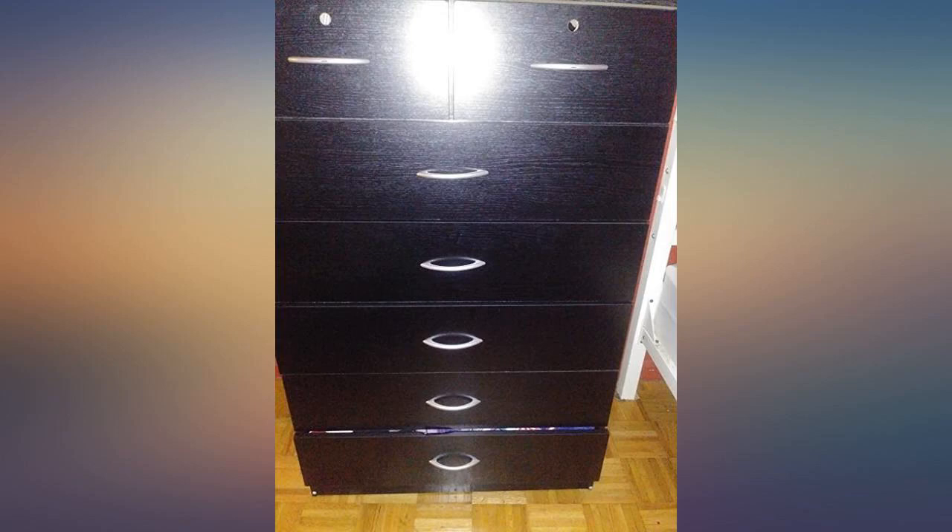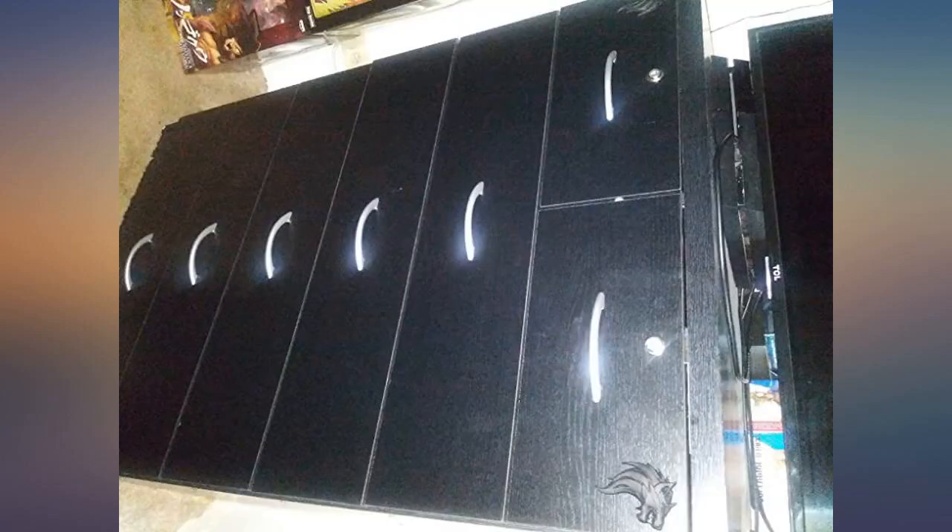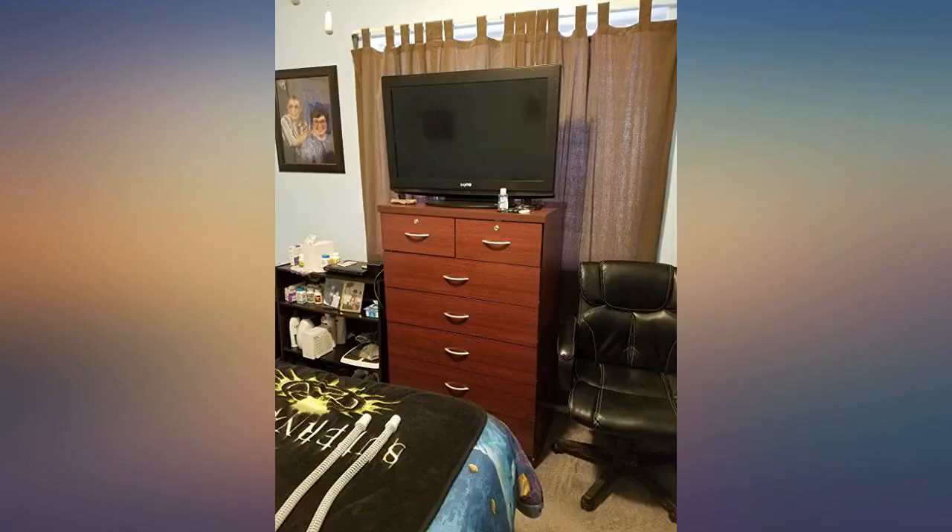Instructions were easy to read and I had no problems. The locks also work good. The color matches my other wardrobe. I put my pictures up.